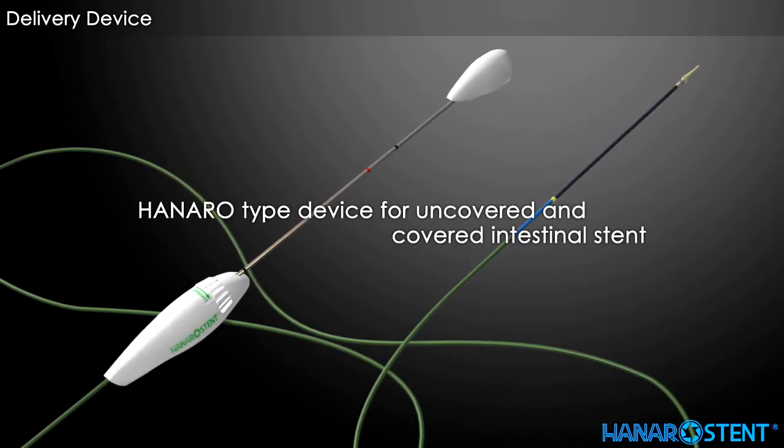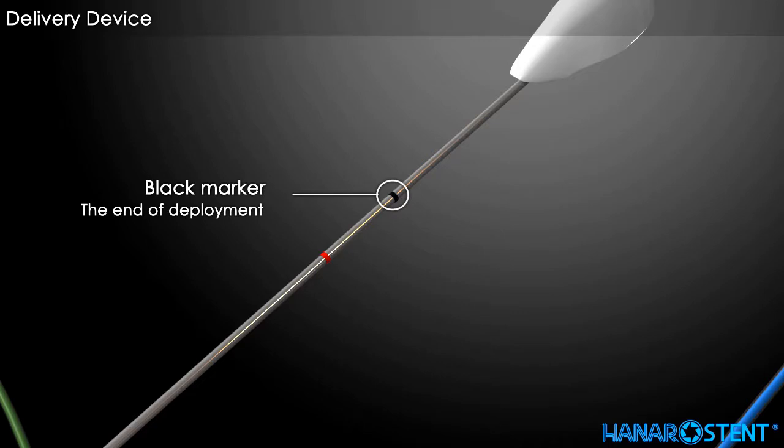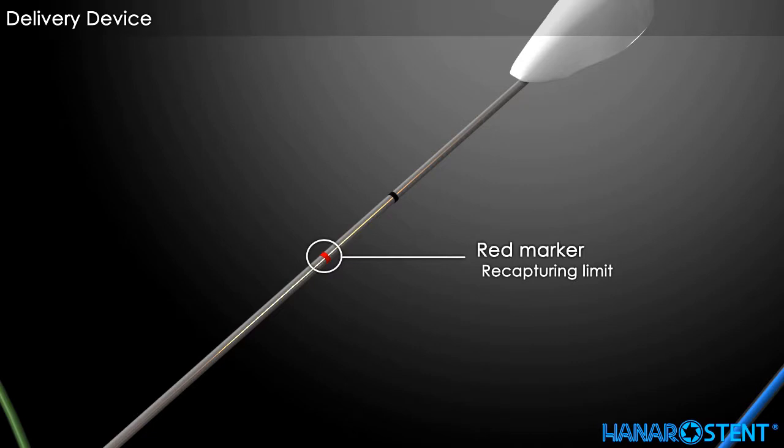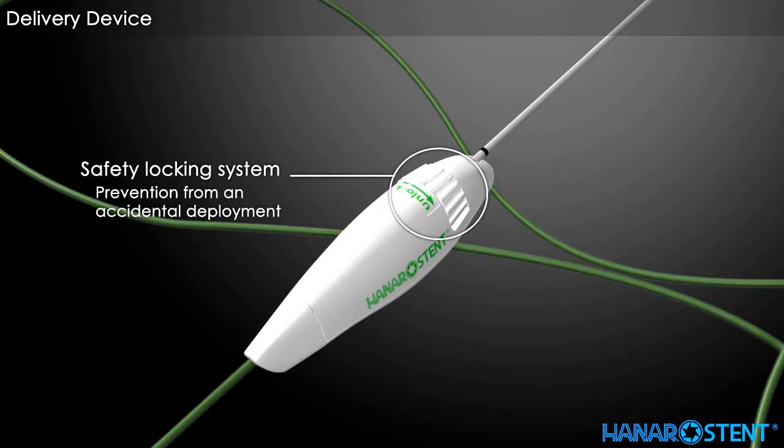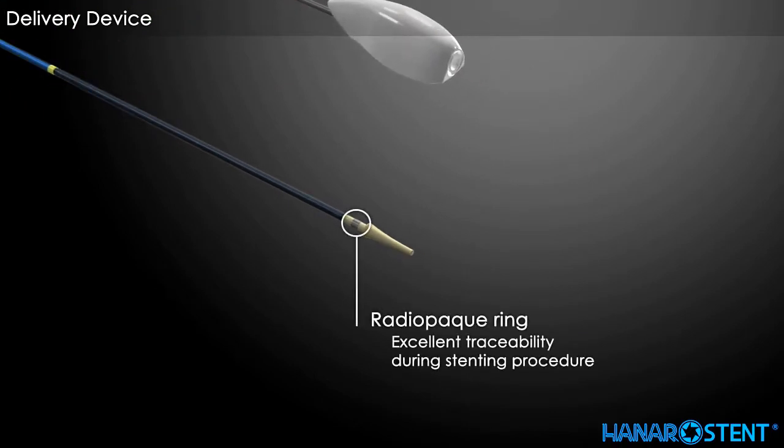This is the Hanaro-type delivery device for the Hanaro uncovered colorectal stent. A black marker on the delivery device indicates full deployment of the stent. A red marker indicates the recapturing limit, or point of no return. The locking system prevents accidental deployment during placement. A yellow marker indicates the proximal end of the preloaded stent. A radiopaque ring aids excellent awareness of the deployment procedure through fluoroscopy.